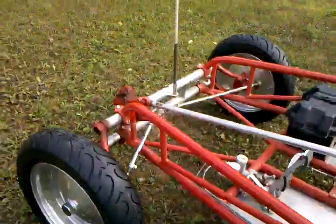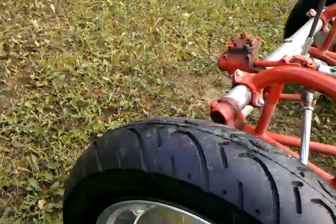CNC pedals. Look at these front tires — still got the little nubbies on them. They're that new.